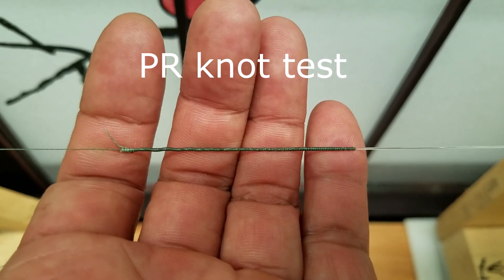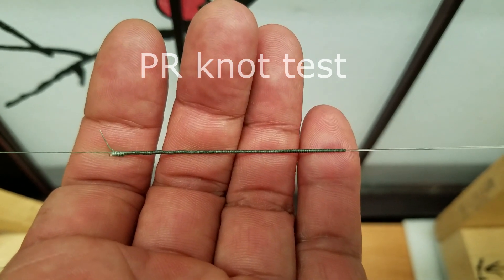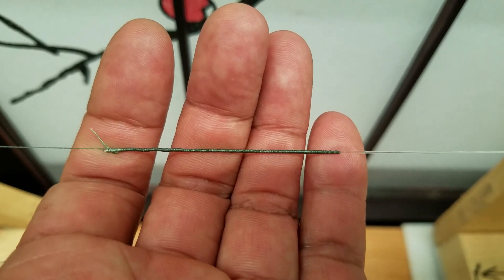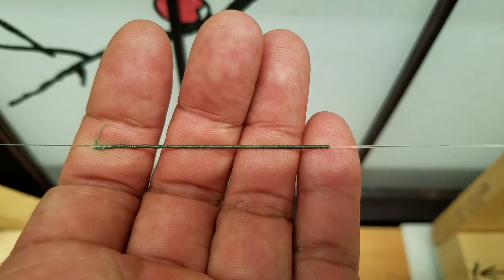Spider-Wire 10-pound braid to 30-pound leader, 2-inch PR-Knot test. Spider-Wire 10-pound ABS is right around 30. Initial reading: 23 pounds.